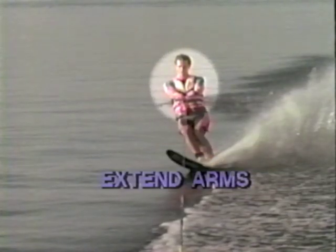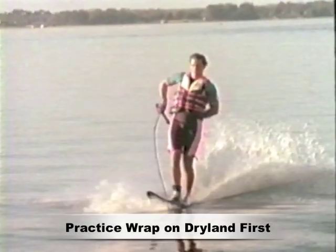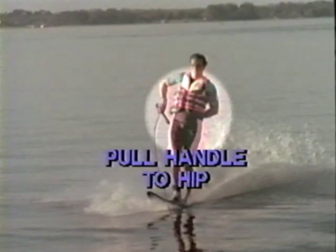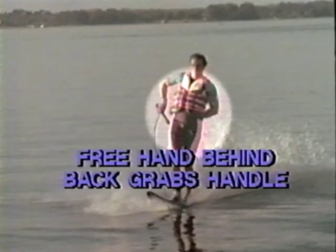Before learning the trick, you have to learn how to wrap to the helicopter position. Do this by extending your arms as you begin to cut outside of the wake. Then pull the handle to your outside hip.